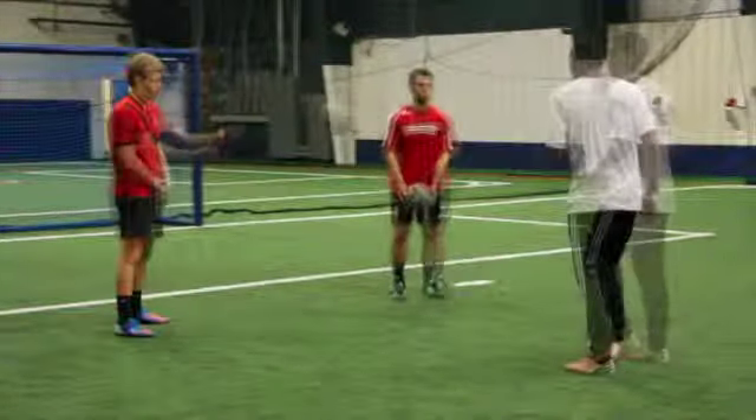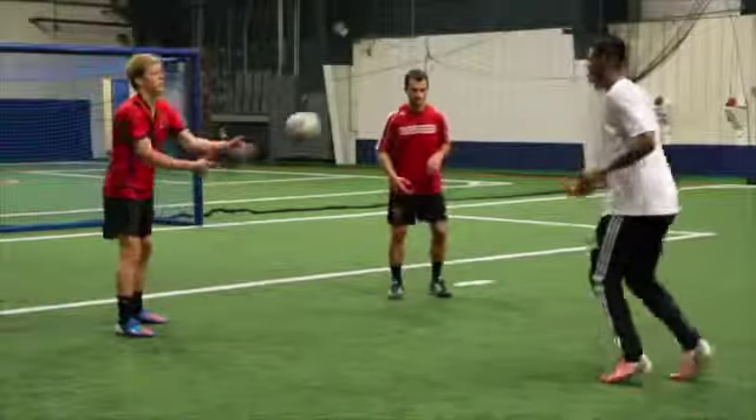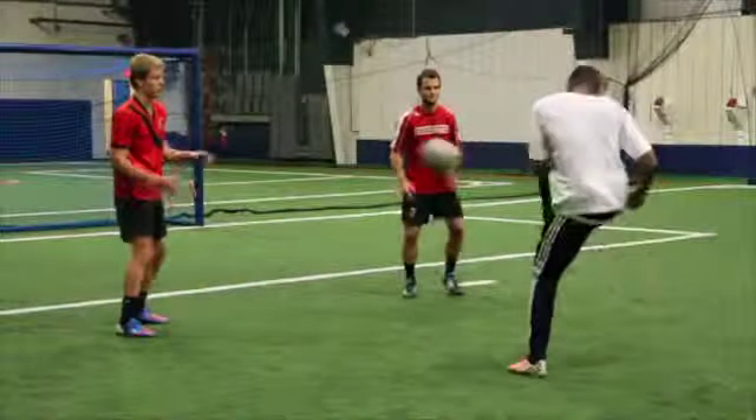The worker should always be on their toes. Have feeder one toss the ball towards the worker's knee level.